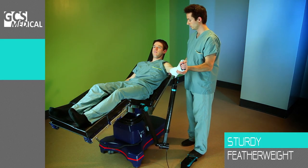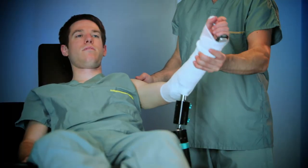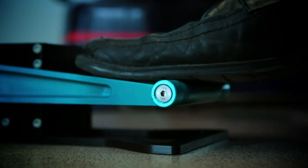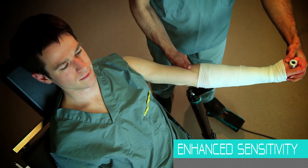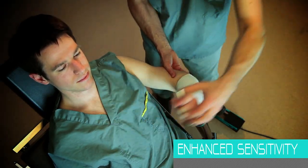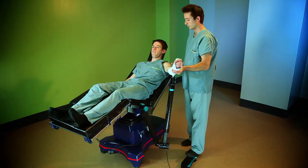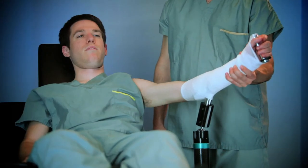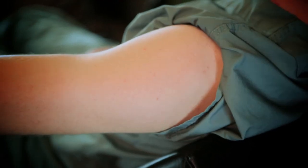The Assist Arm is a sturdy yet featherweight surgical assistant. The GCS Medical team developed the Assist Arm to enhance manipulative sensitivity, allowing the surgeon to make an accurate diagnosis and to gauge the appropriate force of traction required on the limb.